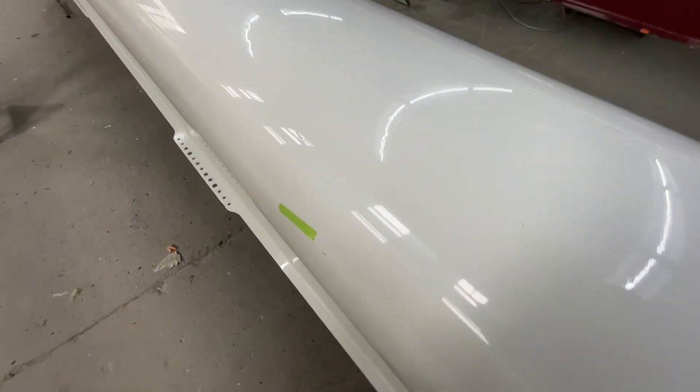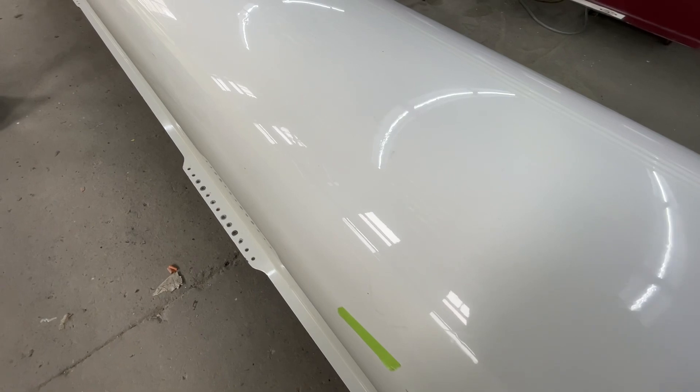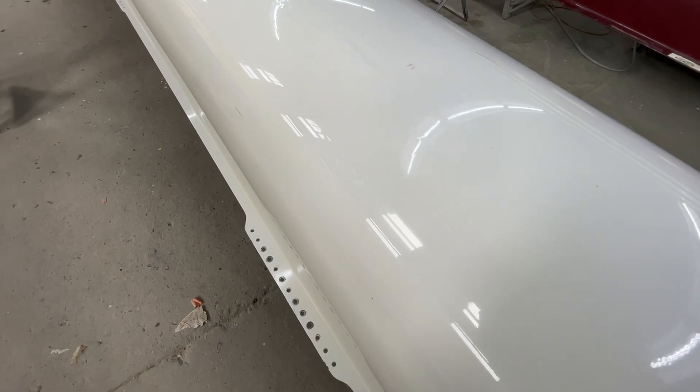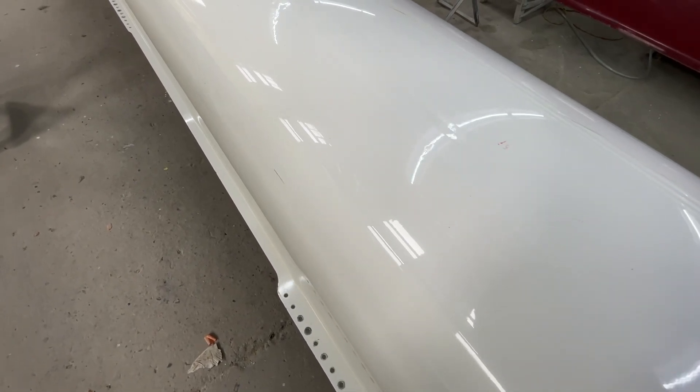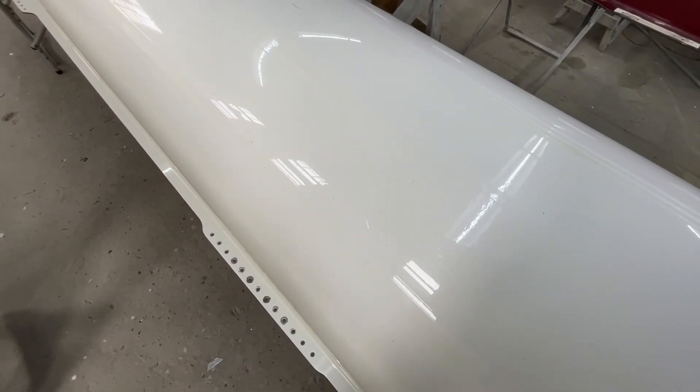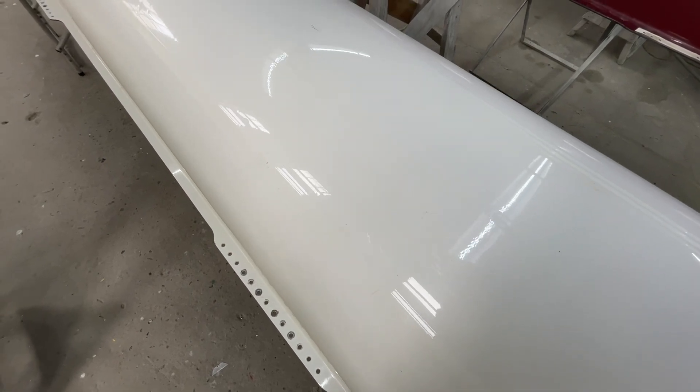Around the three-seat area, if you watch the glare, you can see how it shows the storage — there's a big creased section right along here. However, it's not through, which is good. It ends around here, and that's the big one.